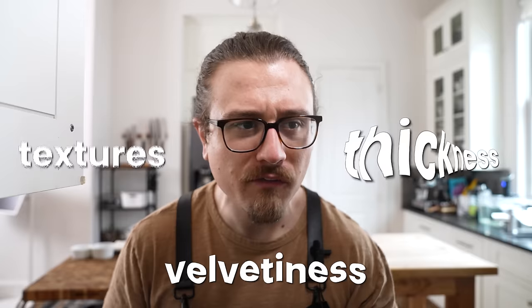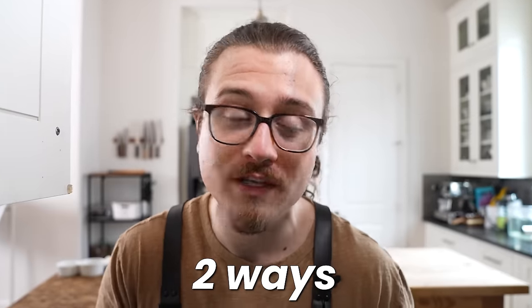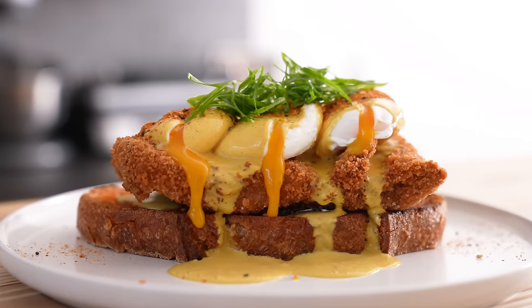It's the textures, it's the thickness, it's the velvetiness, it's the way that it just makes you feel good and warm. And we're making it two different ways. We're not just going traditional — we're doing a very untraditional, little fancier version, which you'll see in a little bit. So with that being said, let's make this, shall we?